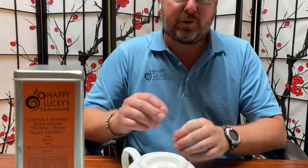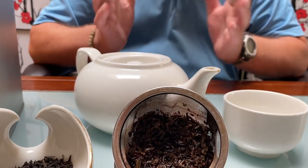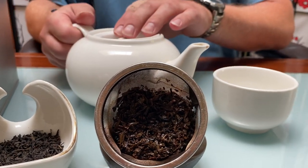For this particular tea, I used just one teaspoon per an eight-ounce cup of tea. I have a 20-ounce pot here that I brewed up, so I used two and a half teaspoons. You can brew it anywhere from two to three minutes using boiling water, depending on your level of smokiness.